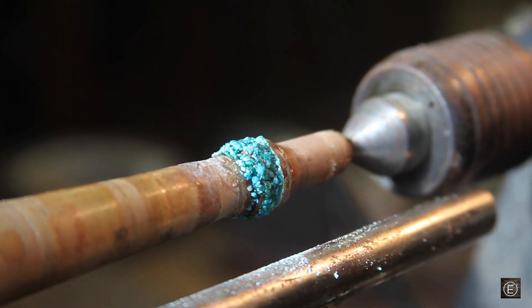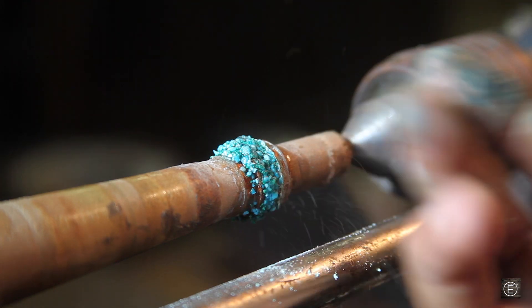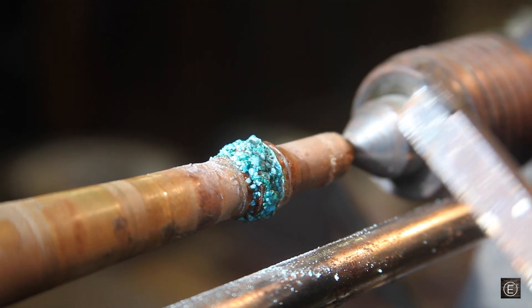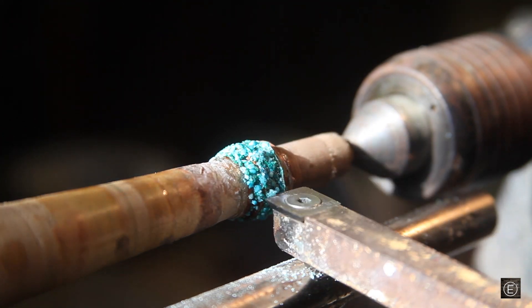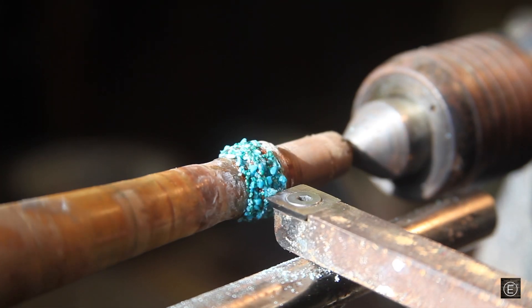I let the CA glue on the rocks dry for about 30 minutes. Now I'm going to take another one of my carbide bits and just go ahead and flatten down the rocks so that they're level with the wood, and then we can go further on with the shaping.